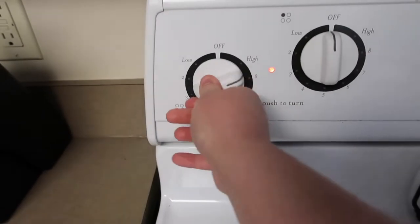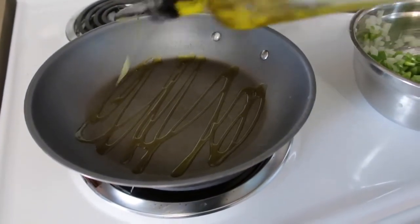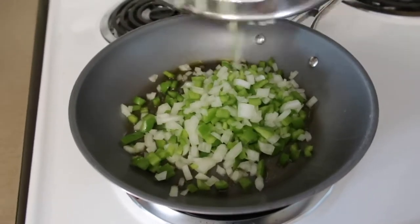Now I'm turning my stove on and adding some extra virgin olive oil to my pan. I'm trying to do better with not cooking with butter, because I used to do that a lot. Then I'm adding my bell pepper and onion to the pan.